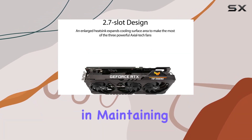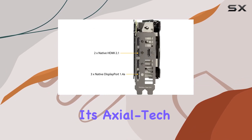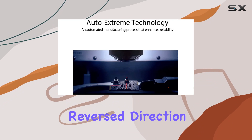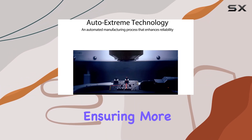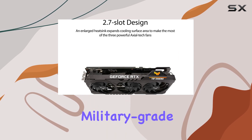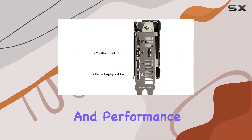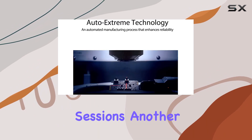Cooling is critical in maintaining peak performance, and Asus has reimagined the design with its axial tech fan setup. The central fan's reverse direction reduces turbulence, ensuring more efficient cooling and quieter operation. This, coupled with military-grade capacitors and TUF components, bolsters durability and performance under the most demanding gaming sessions.